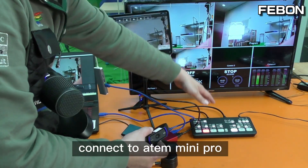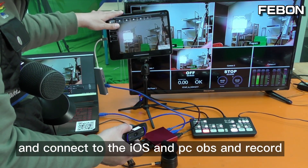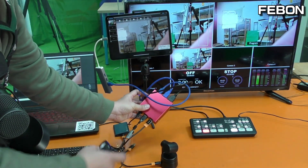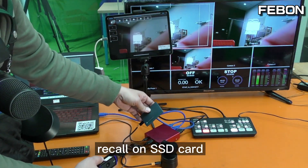The Logitech C922 webcam becomes an HDMI output, connects to the ATEM Mini Pro, connects to iOS, connects to PC OBS, and also records on the SSD card.